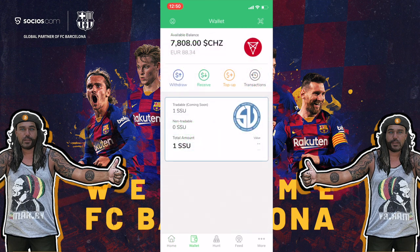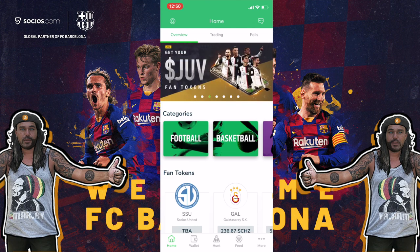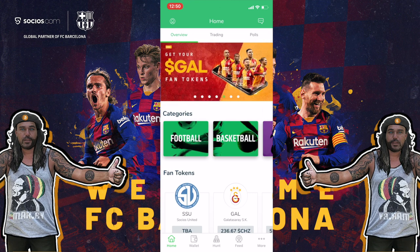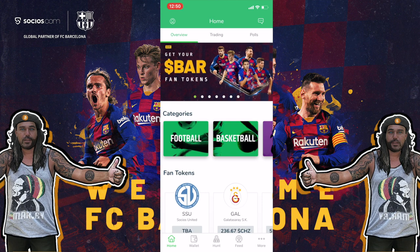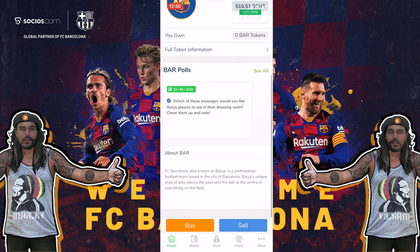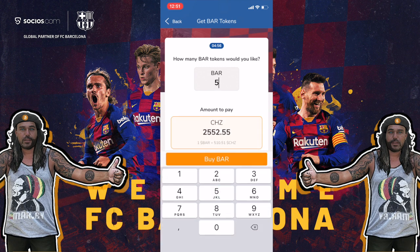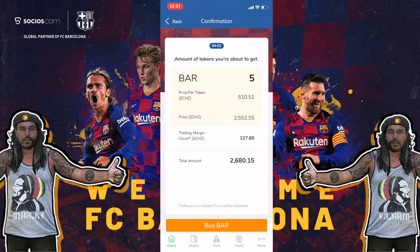Let's check my wallet — I have 7,808 Chiliz. I'm now going to buy some Barcelona tokens. On the home tab you can see many teams: Paris Saint-Germain, Juventus, Atletico Madrid, Galatasaray. I'm a Barcelona fan, so I want the Barcelona fan tokens. They are 510 Chiliz per Barcelona token — they increased 200% in price over the last couple of days. I'll press Buy and I'll buy five of them, keeping the rest to play around in the app.